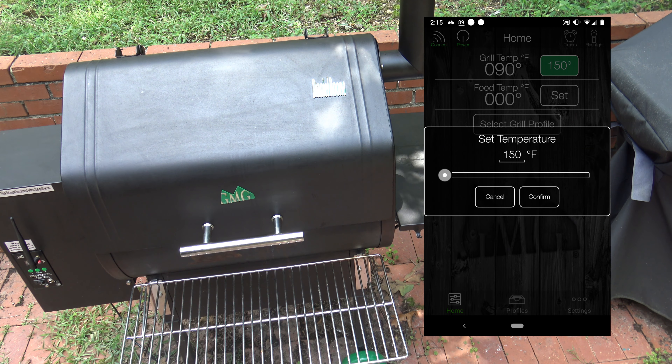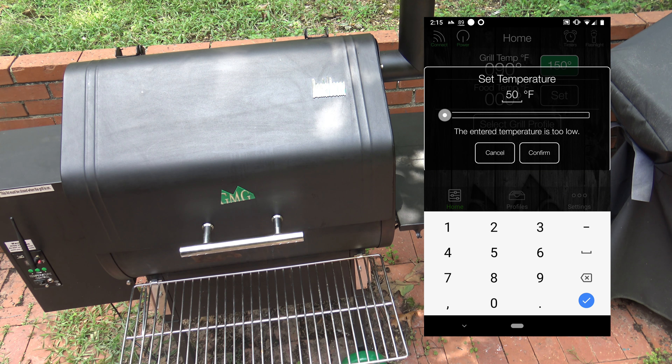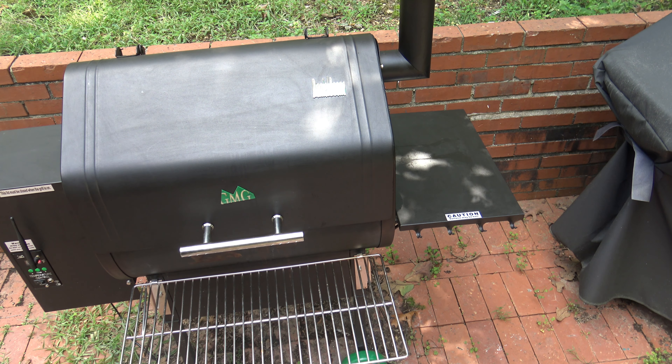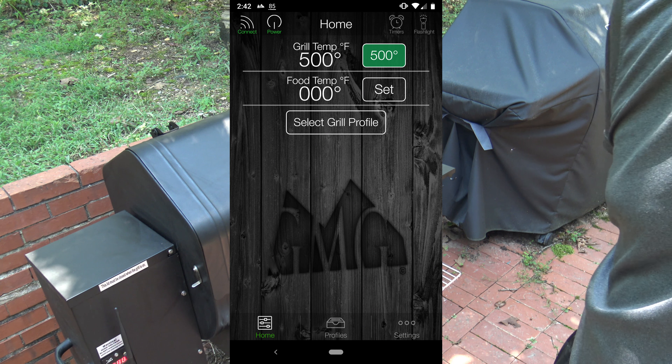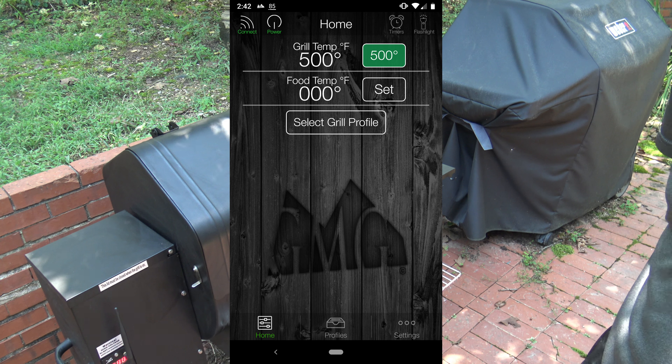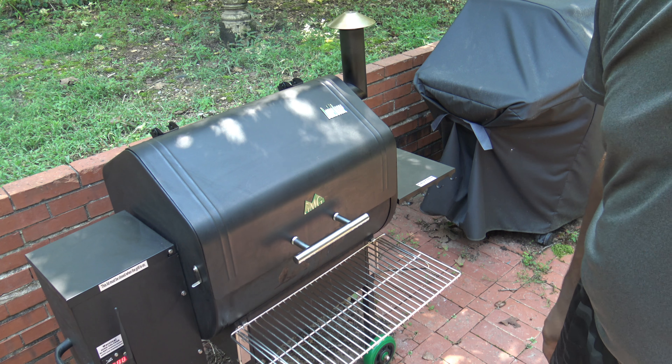I'm going to turn on my grill and set the temperature to a hot 500 degrees and confirm. I'm going to let it get really nice and hot, and once it's hot, I'm going to test the stone and then put the pizza on. I'll probably let the pizza sit on the stone for maybe 10 minutes. I'm using Traeger Applewood wood pellets. The grill has been at 500 degrees Fahrenheit for 15 minutes.